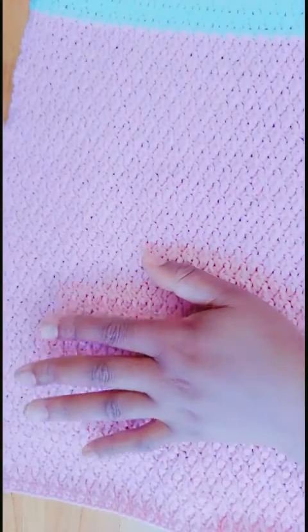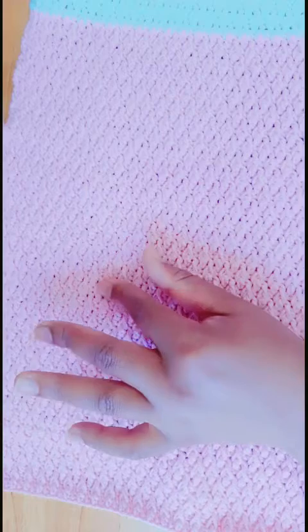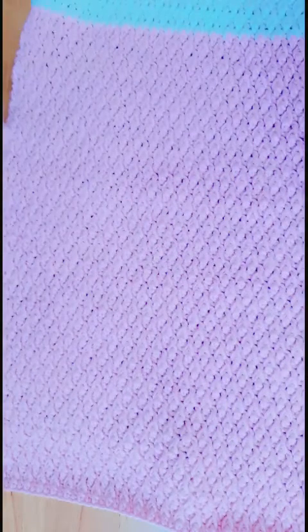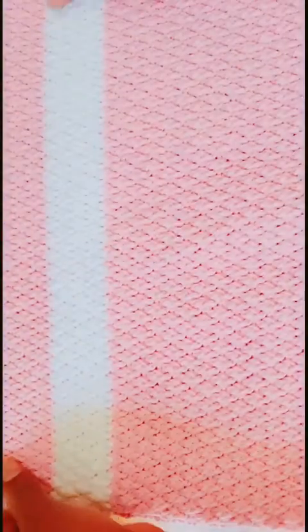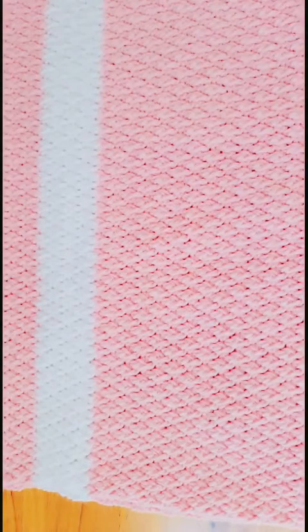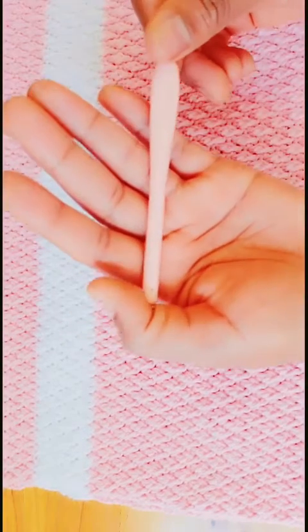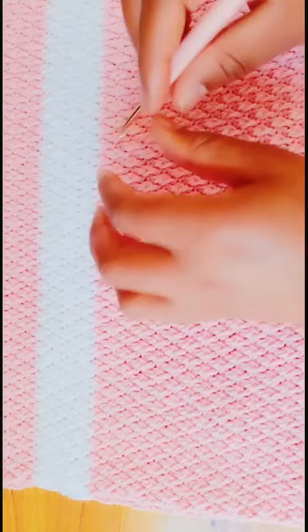For this stitch I have used the alpine stitch, which is the front post and back, a normal double crochet and single crochet. So grab your yarn and let us do a small demonstration. For the hook size I have used a 2 millimeter, but for today's small tutorial we will use a 3.5 millimeter size hook.